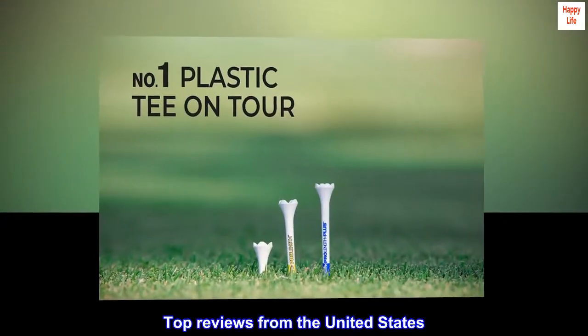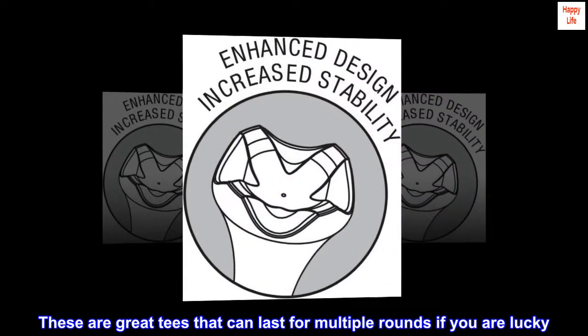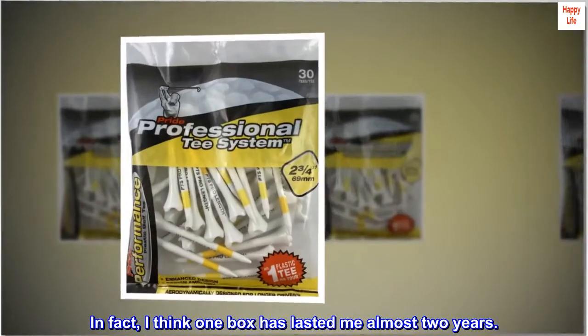Top reviews from the United States. Great tees. These are great tees that can last for multiple rounds if you are lucky. In fact, I think one box has lasted me almost two years.